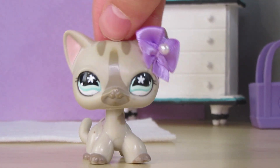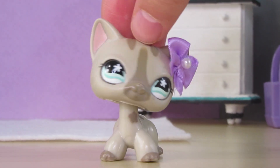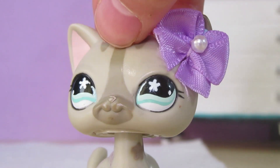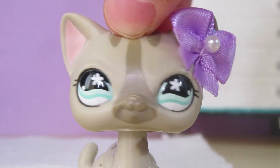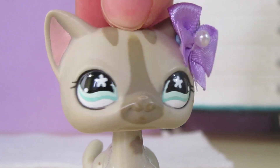Basically, in that video she told Hasbro what LPS molds they should make, and I have some ideas. I actually thought of a lot of these a while back, but I never thought of doing a video on it. So now I am, and it's going to be good times.